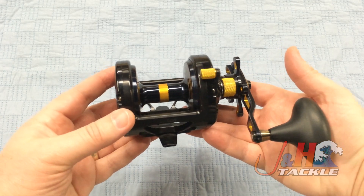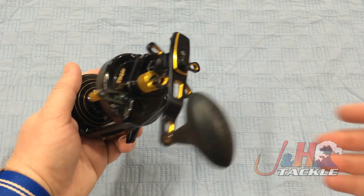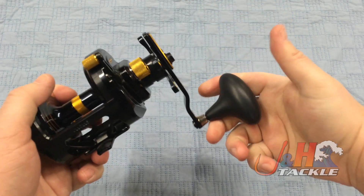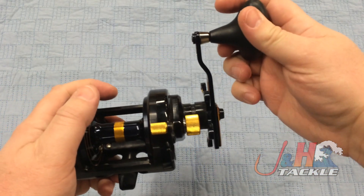Beautiful reel — all aluminum frame, side plate, spool, everything on this is all metal. You can see the handle, all metal. Starting with the handle, really nice, comfortable oversized football grip. If it gets wet or gets bait on it, it's not going to get slippery on you. It is tactile.